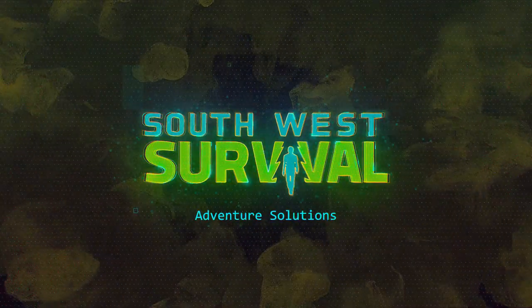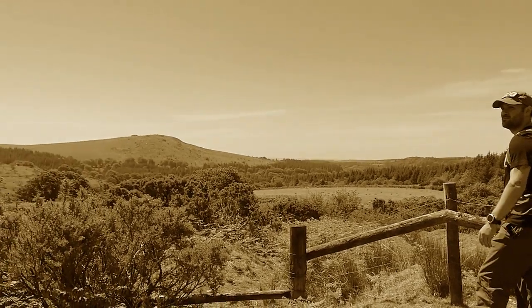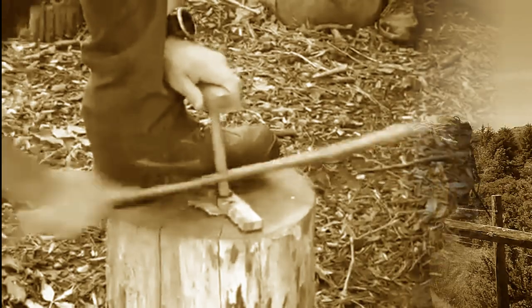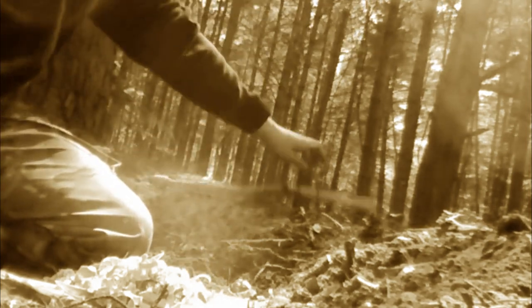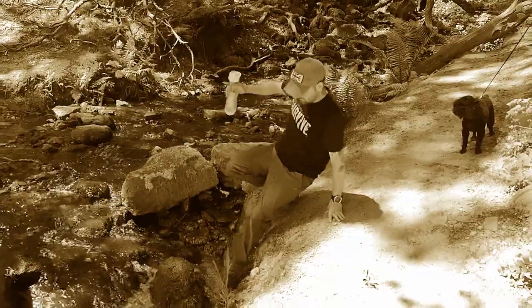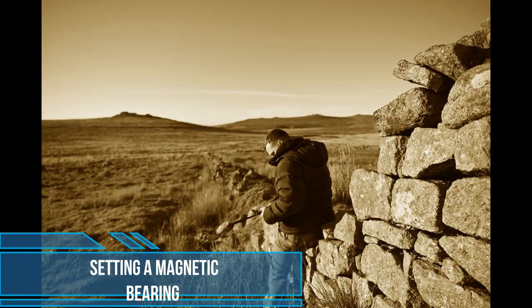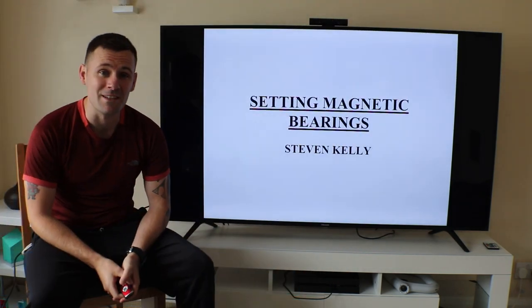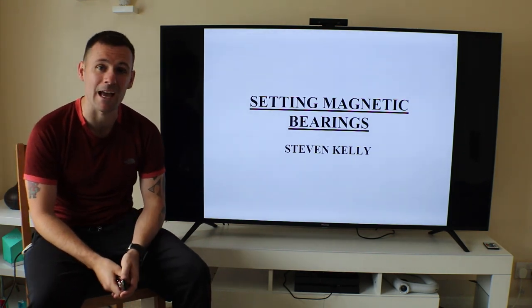This video is brought to you by S.T.A.L.A.N. Hello, it's Stephen Kelly from Southwest Survival, and today we're going to move on to our next lesson in our navigational series. What we're going to talk about is setting a magnetic bearing.